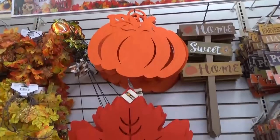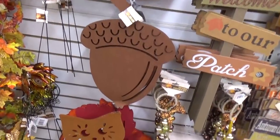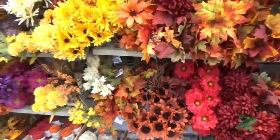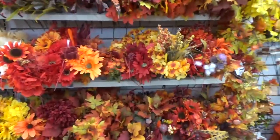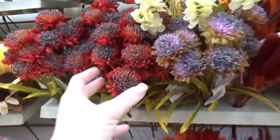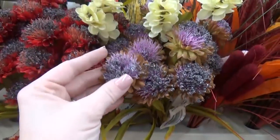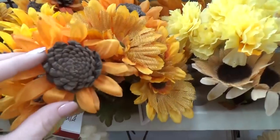Just like last year, they also have these large felt shapes, and lots of flowers — so many to choose from. These are perfect for making a wreath or a flower arrangement. I thought some of them were really interesting looking, including a little sunflower with a pine cone center.